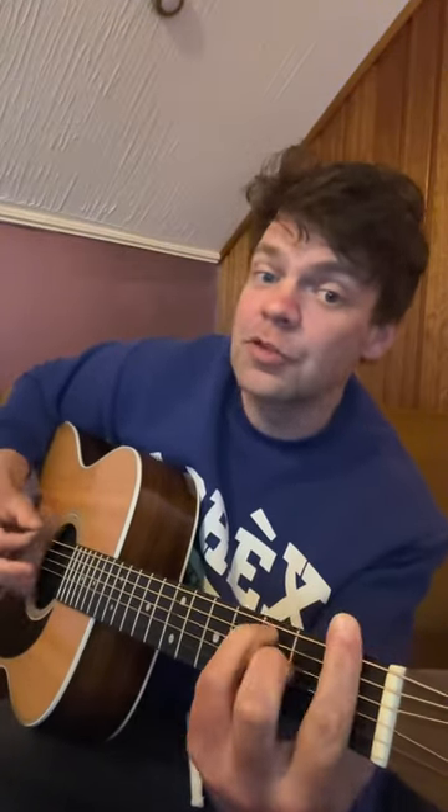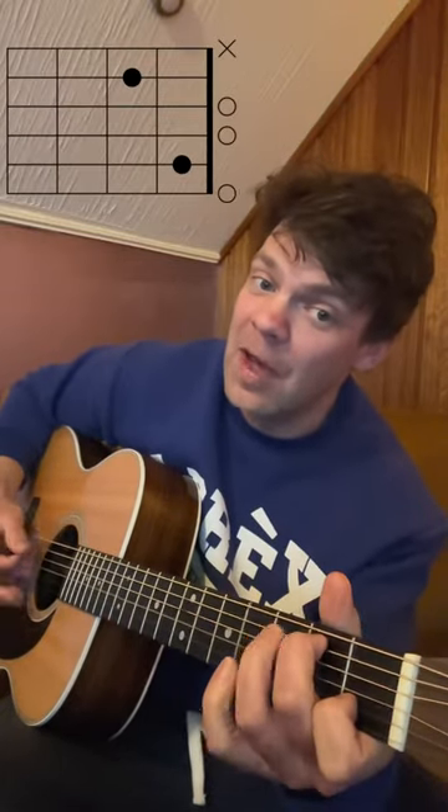And then you want to add some palm muting for the rap. And then for the chorus, you want to release that and just start strumming. My tears gone cold, I'm wondering why I get out of there.